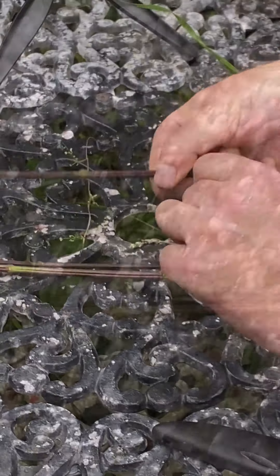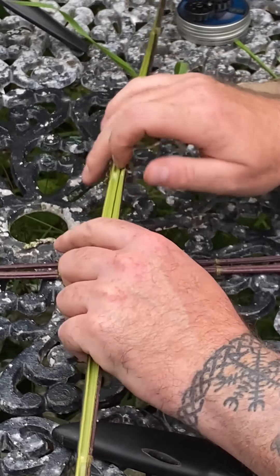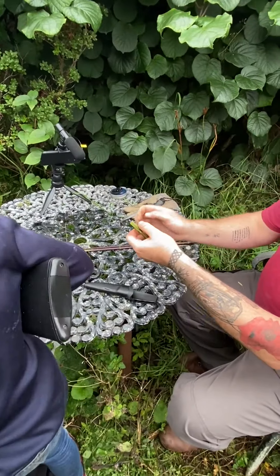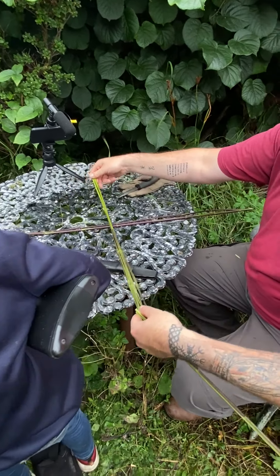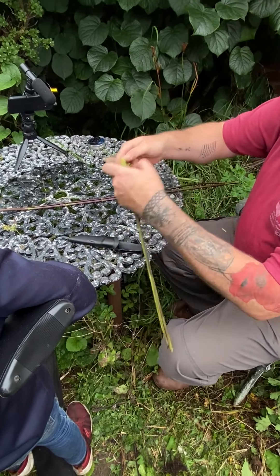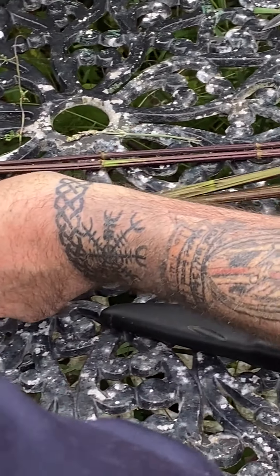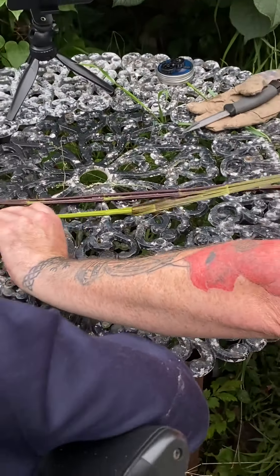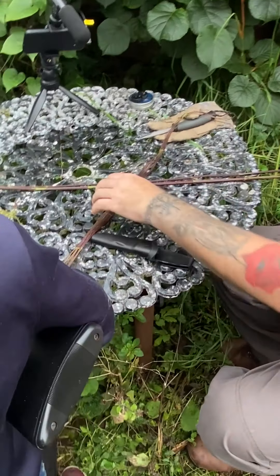Now we've got the plant split. This green part inside is the pith, and we want to snap it. The outer fiber is what we want for making the cord. Work it back until you free the outer layer of fibrous material from the pith, then start to peel it down, taking it all the way to the end of the plant. Do the same on the other side — strip that outer fiber out. The pith can go away and rot down to feed the ground.